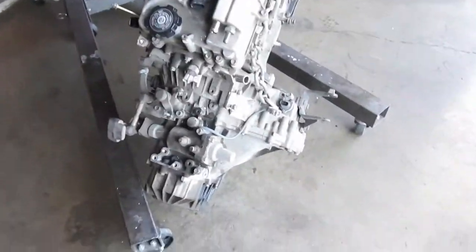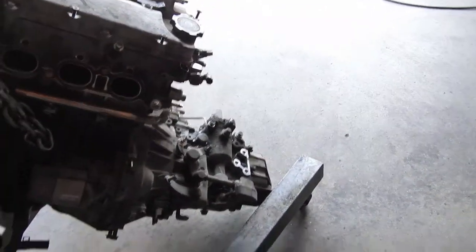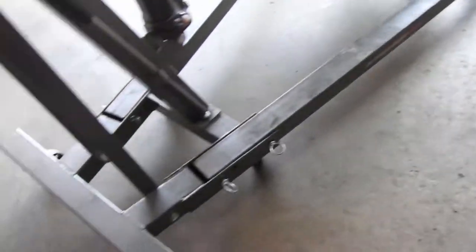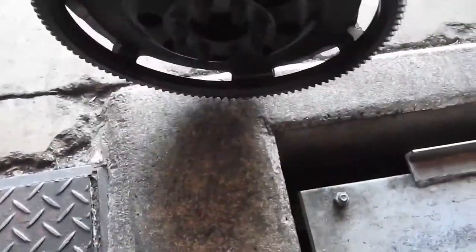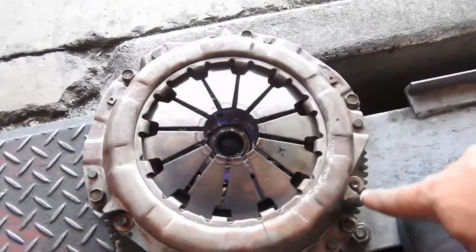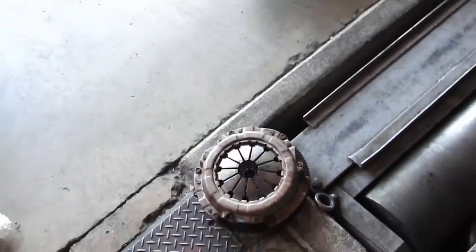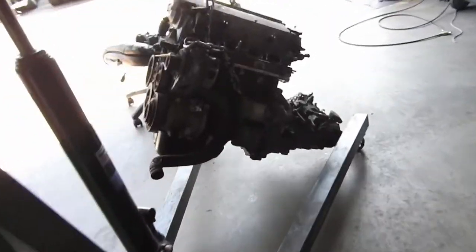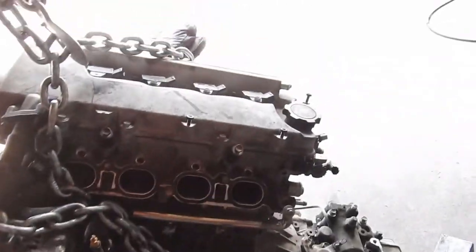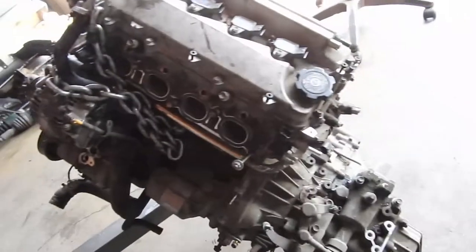We're out here at Ralph's Garage today. I'm gonna take off the tranny. We're gonna put in a Monkey Wrench flywheel and I believe it's a Stage 2 clutch — I'm not sure about it. This is a gift from Mark for my birthday. Since I'm already doing the engine and tranny, might as well slap it on, put a new clutch, put a new flywheel.